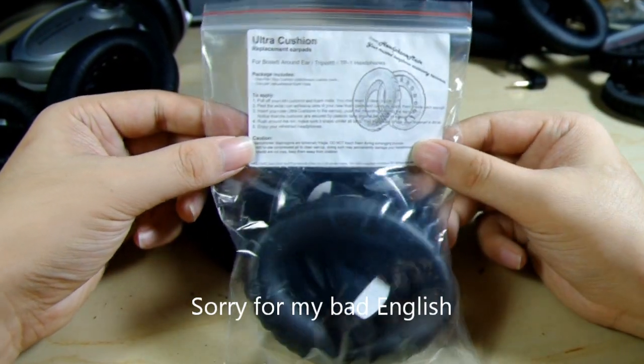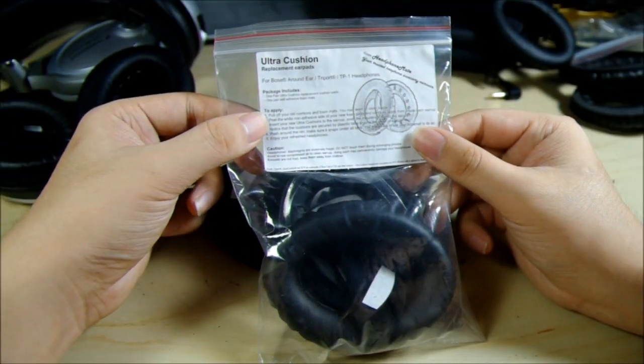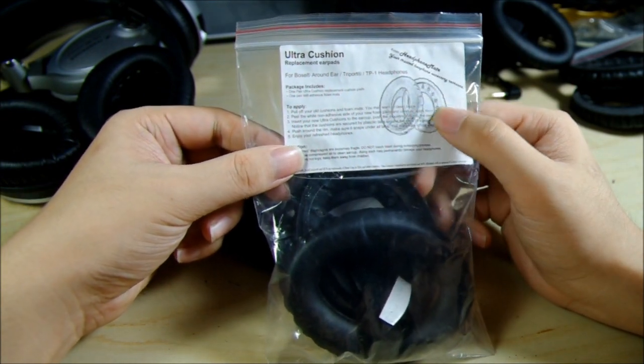This is the packaging of our Ultra Cushion Replacement Earpads. This is the instructions and warning information, and a nice picture here.